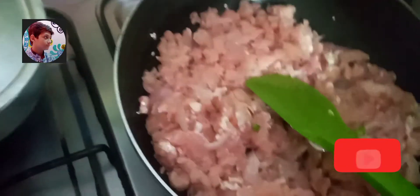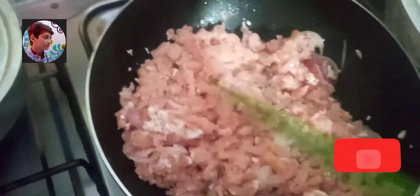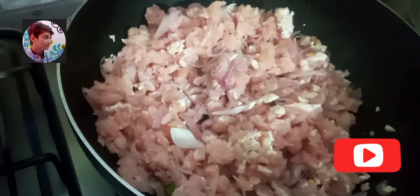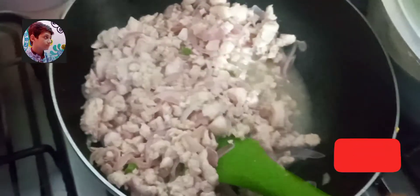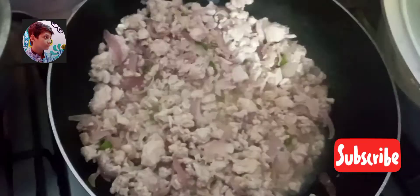And yeh recipe bahut yummy hai — it's very easy to cook and very very yummy to eat. You absolutely must try it. Apni family ko yeh recipe bana kar zaroor khilaen. Aapki family is recipe ko zaroor like karegi. It's my promise to you. I am Yusra Ahmed and I am in the kitchen with my mom.